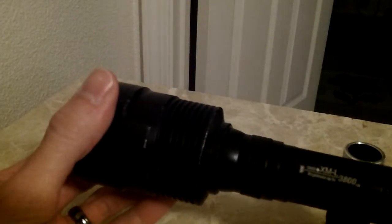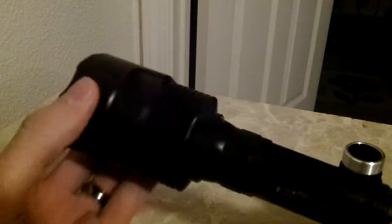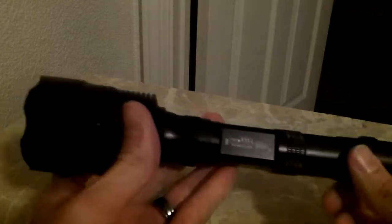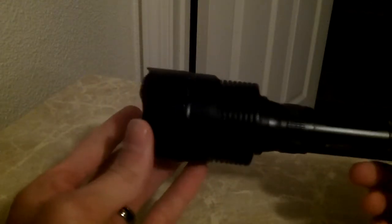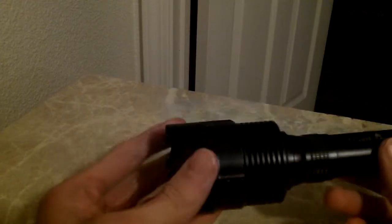I'm going to be doing a review on the Cree XML 3800 Lumen flashlight. I purchased this off eBay for around $30 US. It does come from overseas so you do have to wait about two weeks or so.